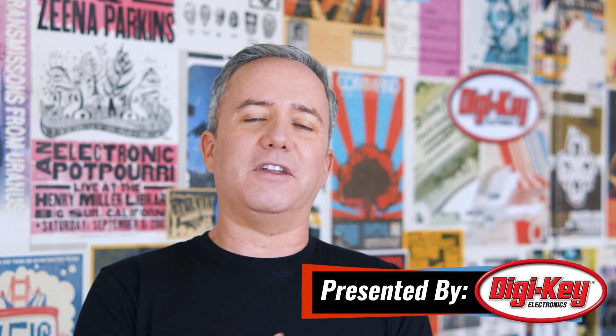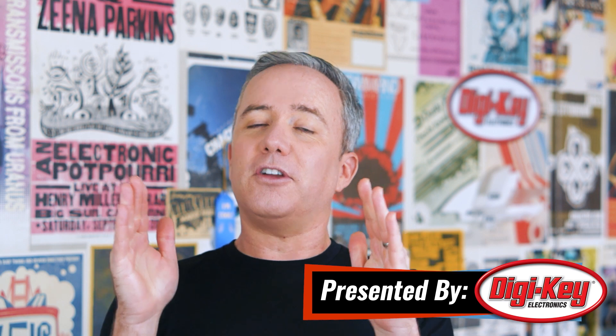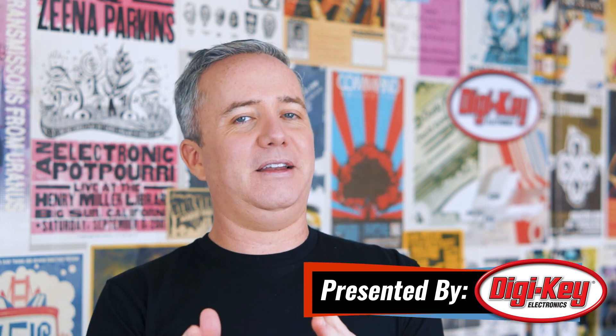Hey, I'm Donald Bell, back from CES with another Maker Update this week. Just your standard, awesome Maker Update. It's actually really good because it's been a while since I've done one of these and I've got a lot to catch you up on, so let's get started with the project of the week.